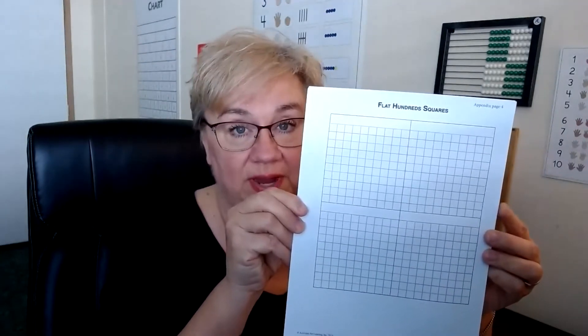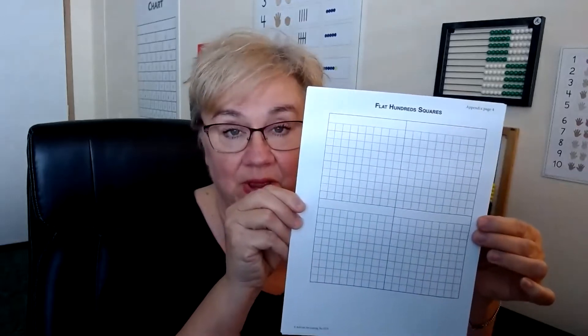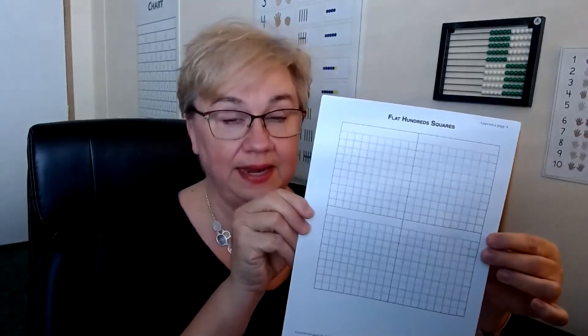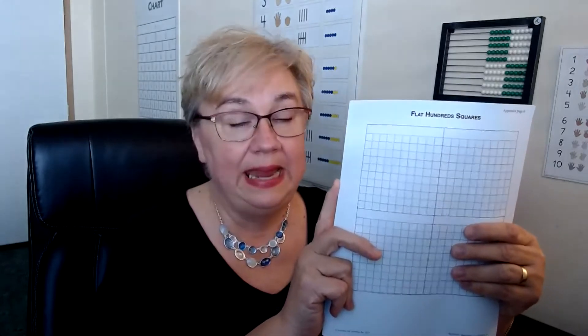One other item you're going to need that I did not have a picture for in the PowerPoint is the flat hundred squares. This is appendix four out of your packet if you got a packet. If you didn't get a packet, you're going to have to make copies from the back of the teacher's manual. There's quite a few copies — you're going to need all of them, and we'll talk more about that when we get to the lesson.